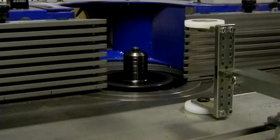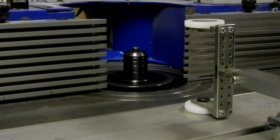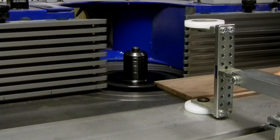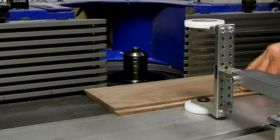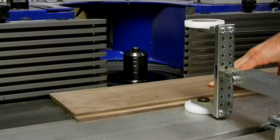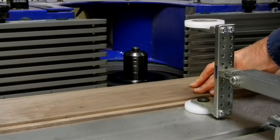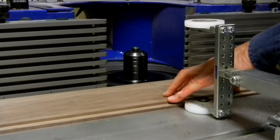Now you can see where we've got this cut, now we're going to roll the board. This particular cut is not going with the grain, so I've got a little bit of chatter to deal with.